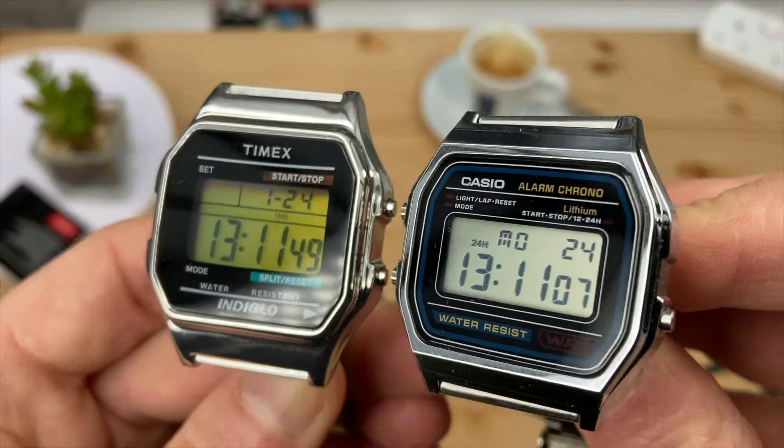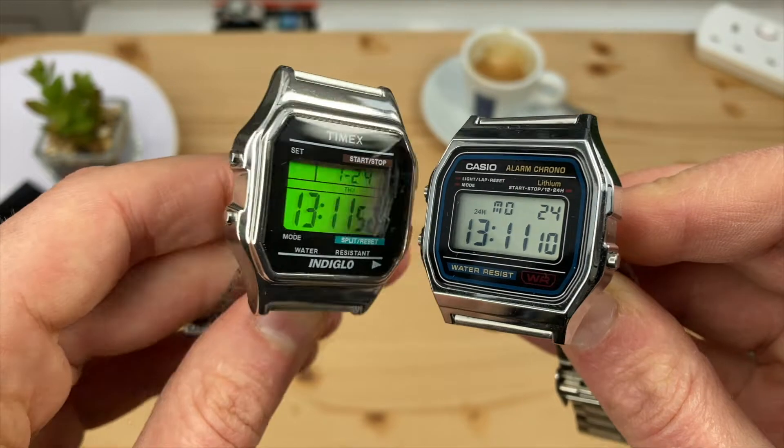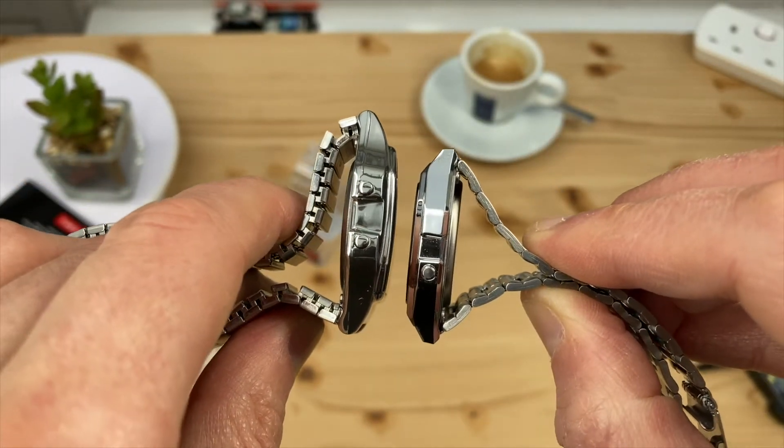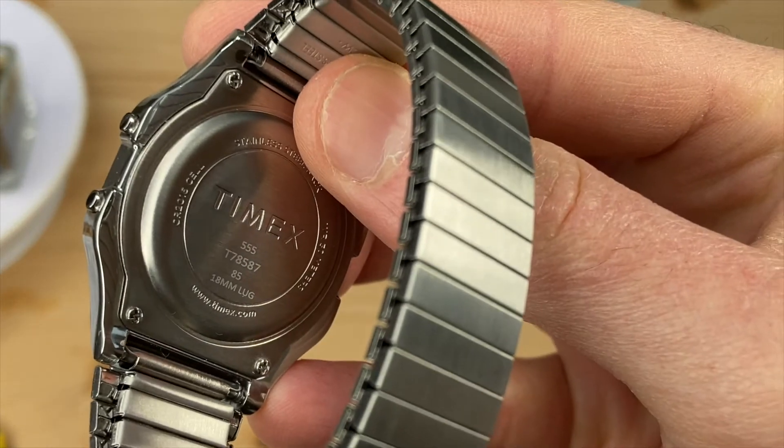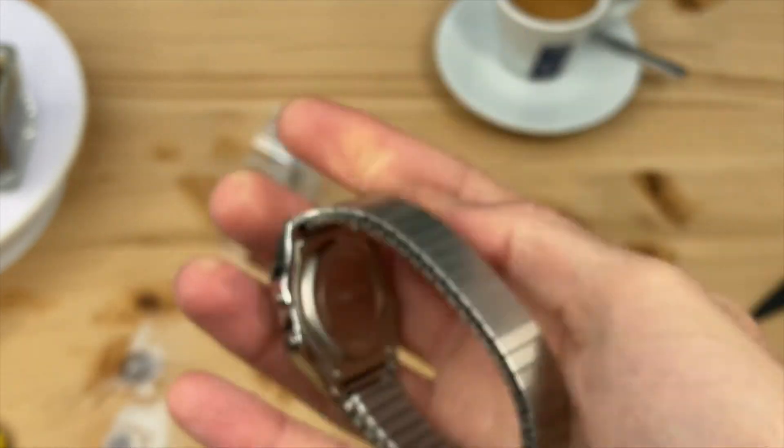A little bigger than the classic Casios I also love. The Timex offers a more conventional watch case size without losing its retro appeal. The watch bands and case backs are stainless steel.